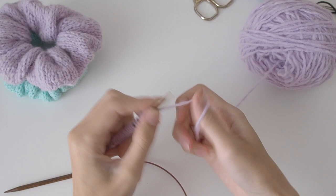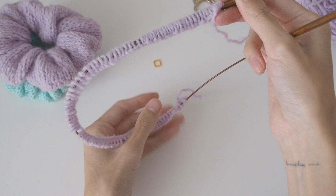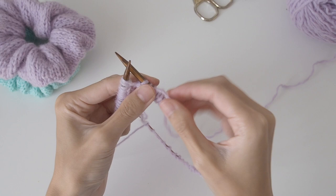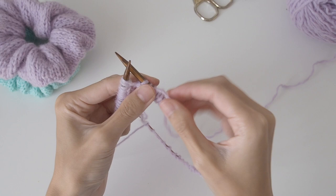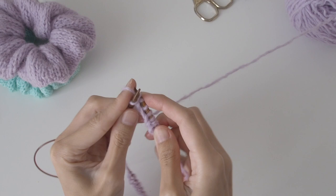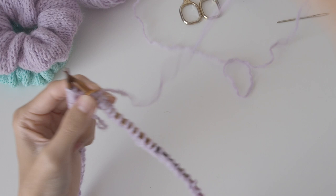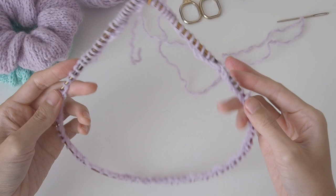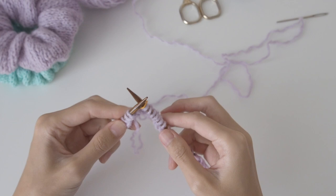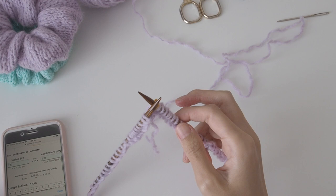So I've cast on my stitches now and I'm just going to join it in the round. I should mention that the reason I use the backwards loop method is because at the end when you're seaming, it won't give such a bulky seam — it makes it a bit more invisible. So now I've got all my stitches on, you just knit in the round. I just finished the first round, and then that's pretty much it — you just knit for as long as you want. I'd recommend about 2.5 to 3 inches, which is 6 to 7.5 centimeters.